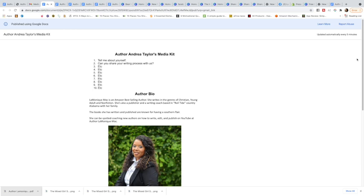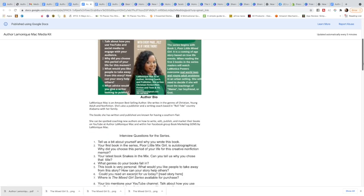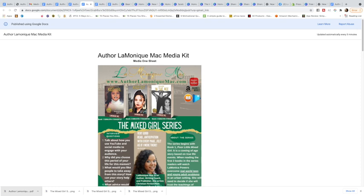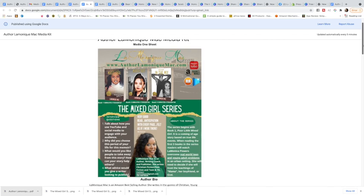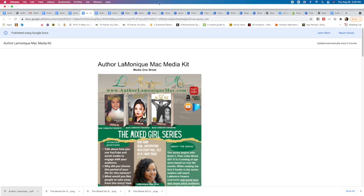Some other things I don't have on my media kit yet but eventually will are press releases — I do plan on writing some — and links to other interviews I've done. And that is the easy peasy one-two-three! Let me know if you guys have questions.